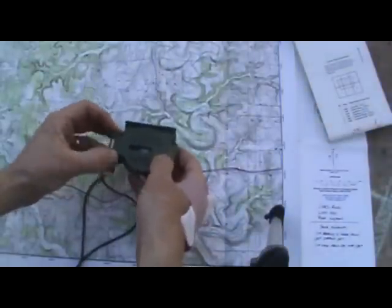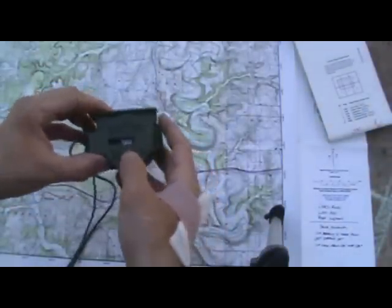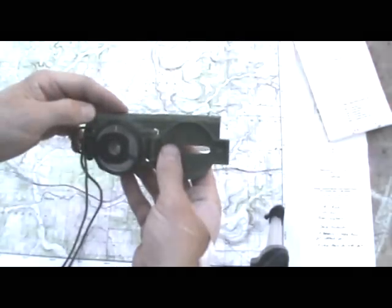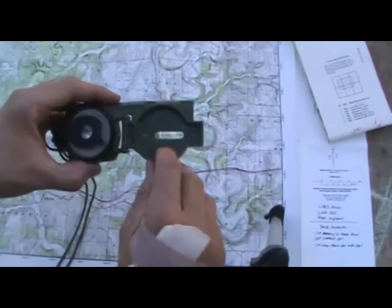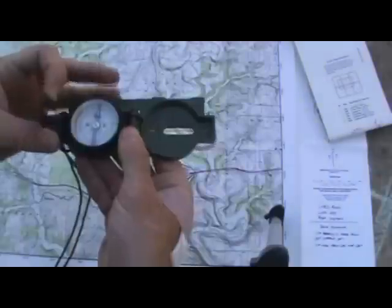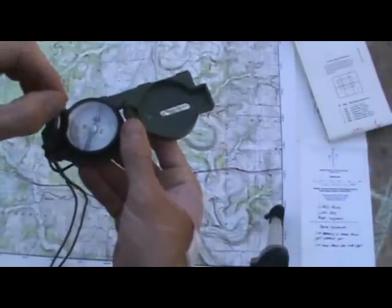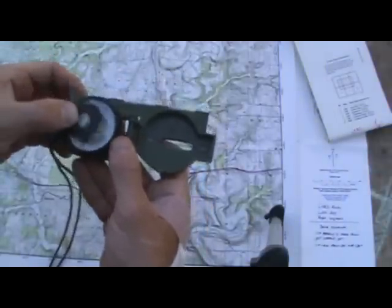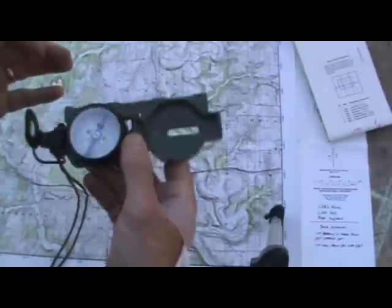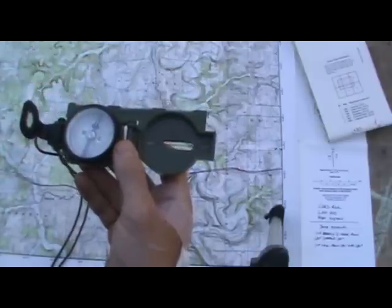I'm going to quickly go over the parts of the Lensatic compass. This is a thumb loop right here. This is the housing of the compass on the outside. It's a straight edge that you can mark on your map with. This is a sighting wire. These are luminous dots so you can see it at night. This is what I call the sighting ring — it's got a lens and a sight slot on it. Whenever you push this sighting ring down, the compass locks; open it up and it frees it. This is the index line — it's where you take all your heading readings off of.